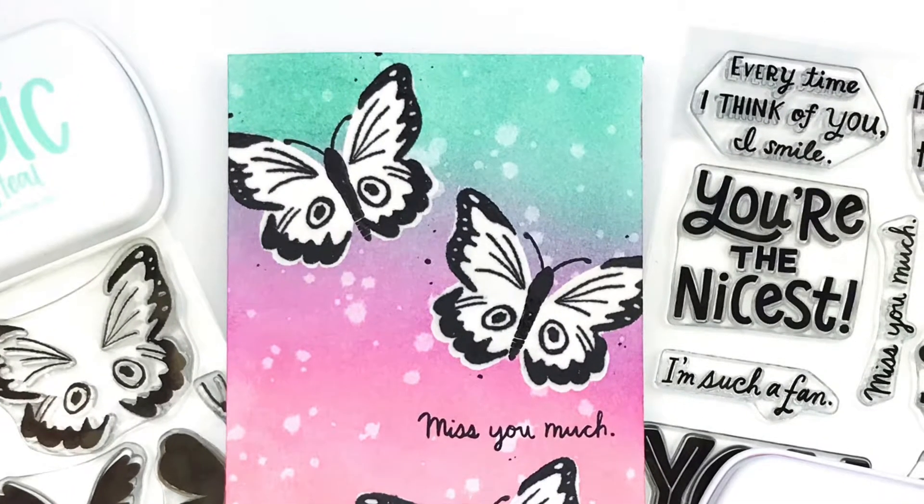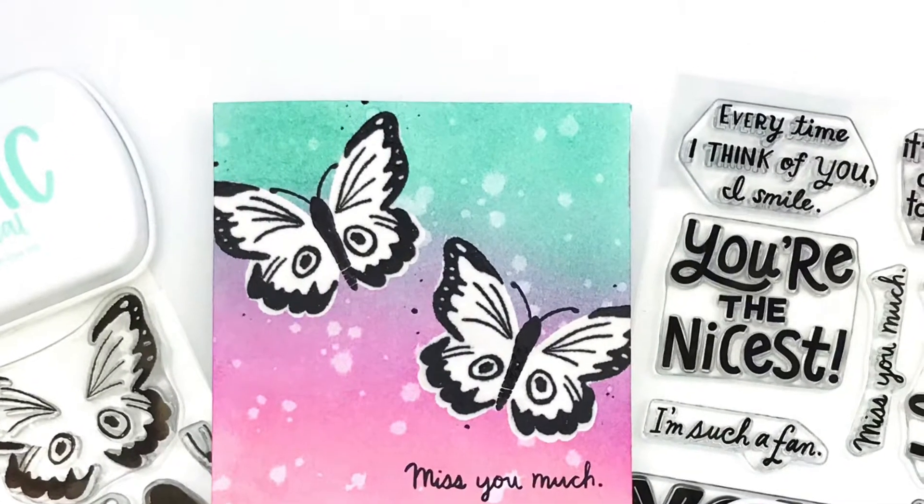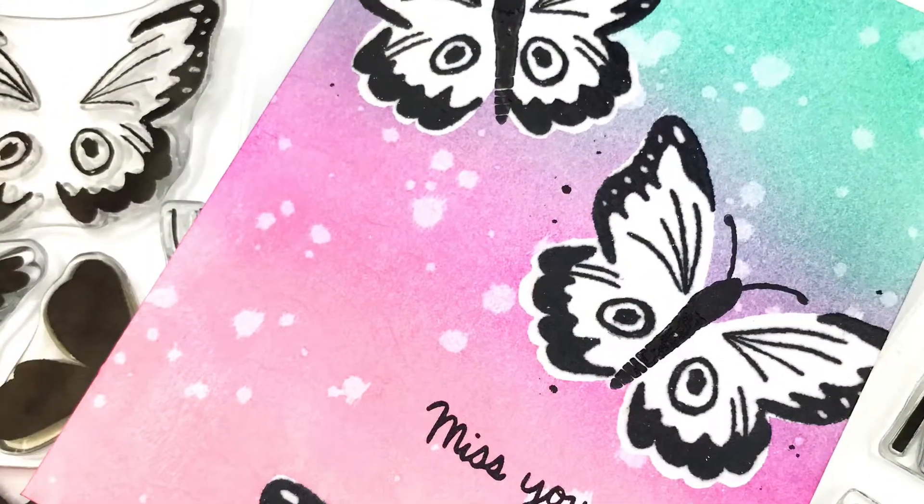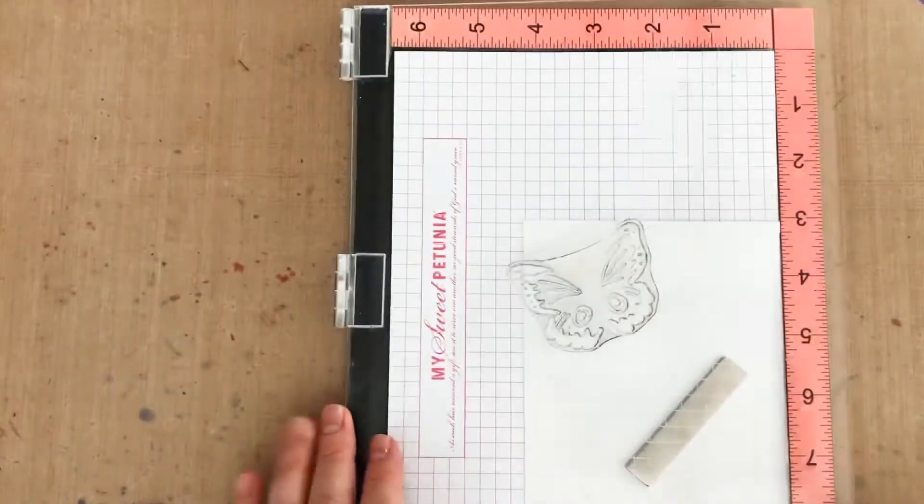Hey friends! What's your favorite stamping technique? I love masking in all its various forms — with masking paper, with glossy accents, and with emboss resist. So today I have an easy emboss resist card to share with you.